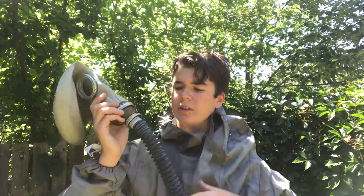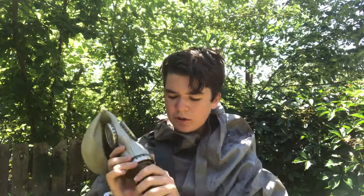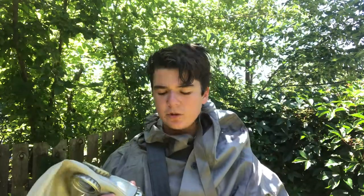I just went and bought a GP5 and it works fine for this kit for now. Attached to the gas mask itself is the gas mask hose, which just screws on like the filter would, and then it goes down into the bag, which I'll show you in a minute.